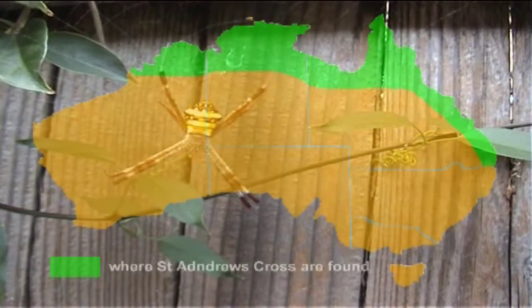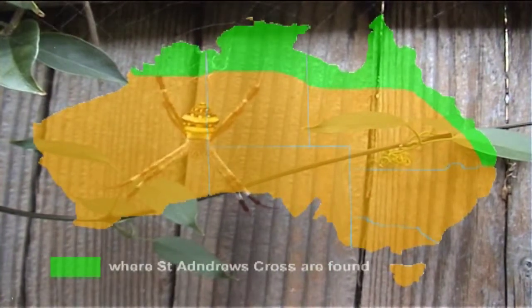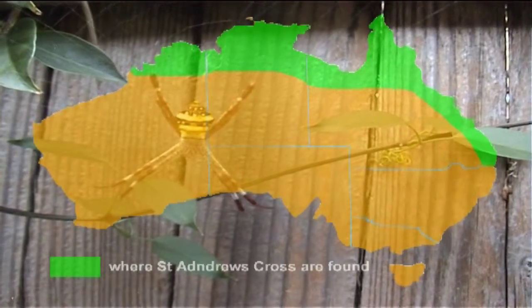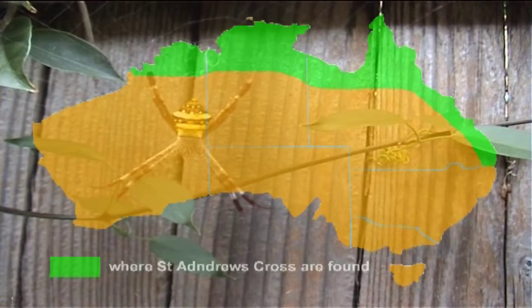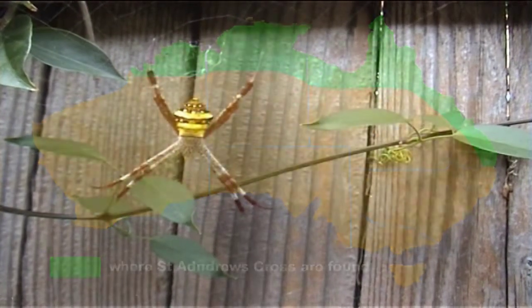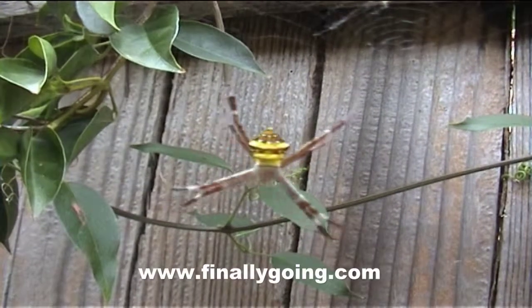St. Andrew's Cross spider is found in warm regions, particularly tropical coastal areas of Australia. These spiders are completely harmless to humans. The female grows to a length of 12 to 15 millimetres long, the male only being 5 millimetres long.